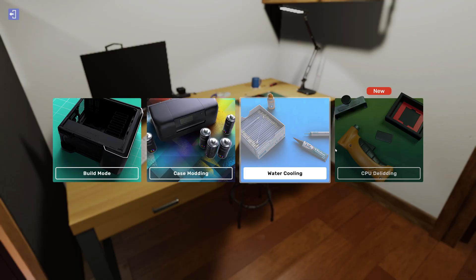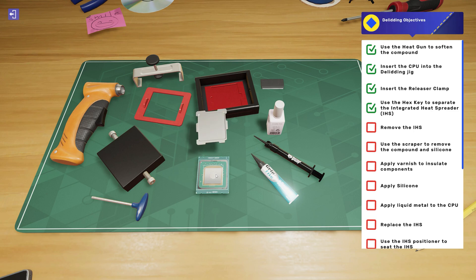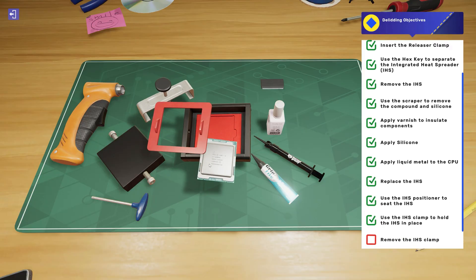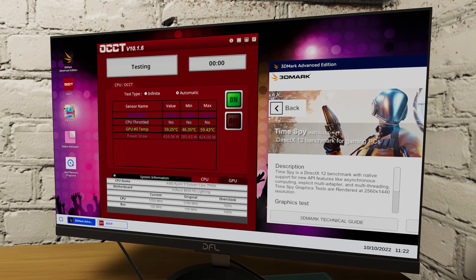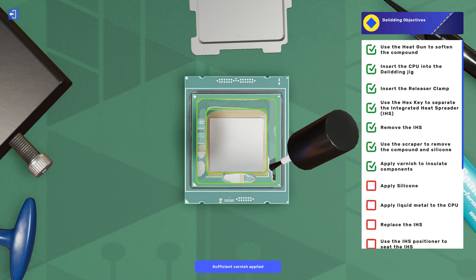Starting with CPUs, let's talk de-lidding. You can now remove the integrated heat spreader and add liquid metal to CPUs in-game. Improve your temperatures and increase your overclocking headroom, available in both career and free build modes now.